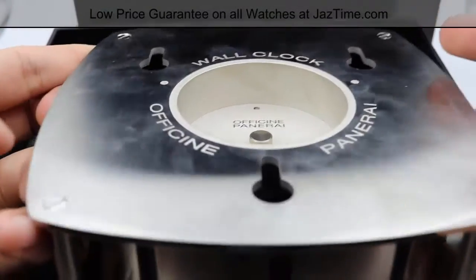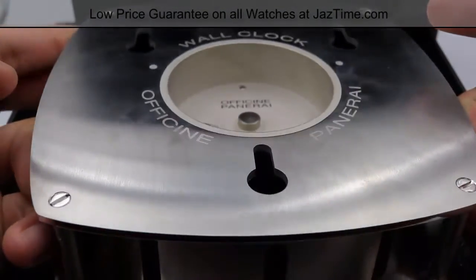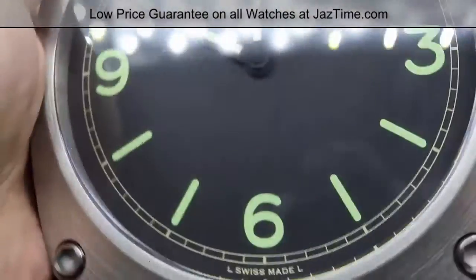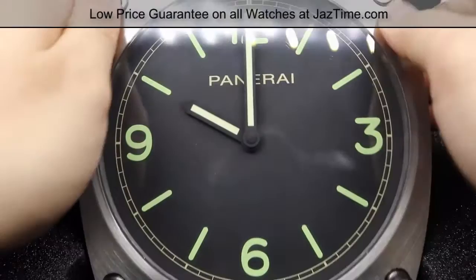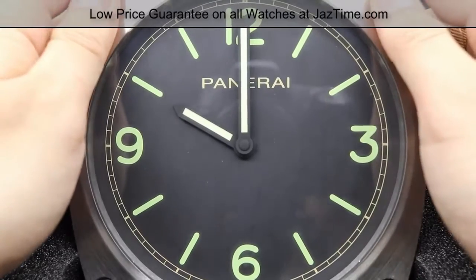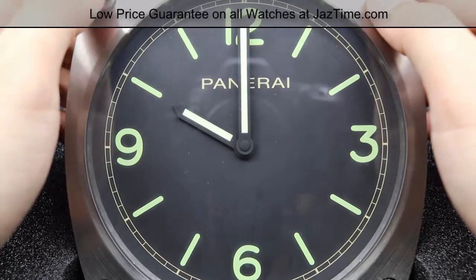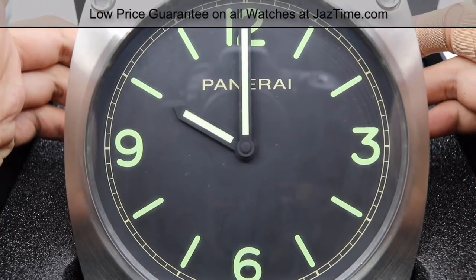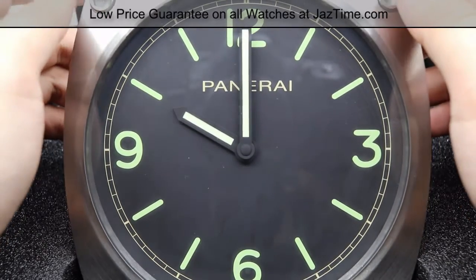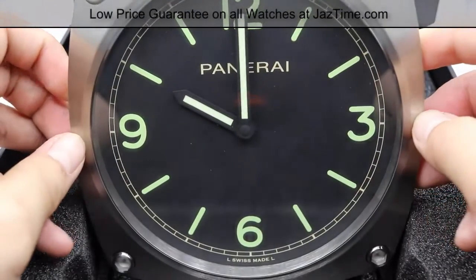The back of the case is also a sand finish — it's very reflective but it isn't a high polish. As you tilt it, you can see the marks. That's pretty much it for this Panerai clock. It's very simple, very sleek, and it would make a great addition to any office. If you have any questions, please leave a comment below. If you want to buy this clock or any other models, check out our website at JazTime.com — we offer the lowest price guaranteed, one year warranty, and free shipping. If you like the video, please like and subscribe. We've got lots more to show you. Thanks for watching!